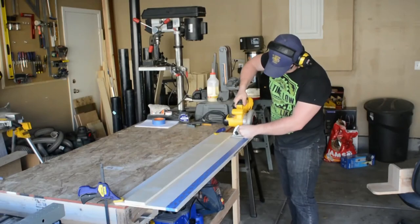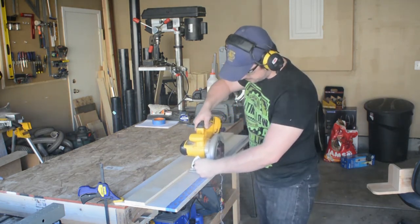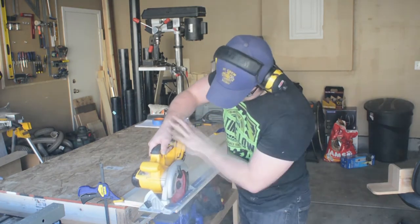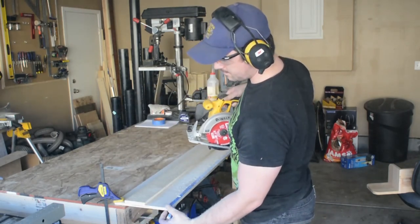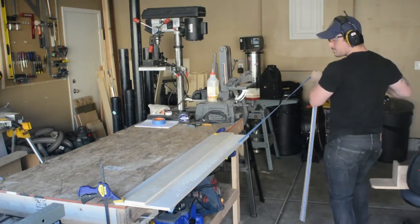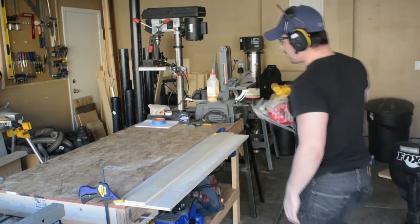The last step in this project is to establish that cutting edge — simply ride your saw against that fence and cut off just that little bit that's extending beyond your saw blade and we are finished. I should have held on to the piece of plywood I was cutting off because I got a little bit of chipout on that corner at the end. So when you make yours, make sure you hold on as you finish your cut.